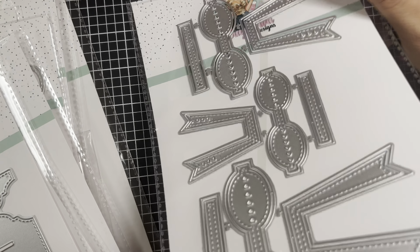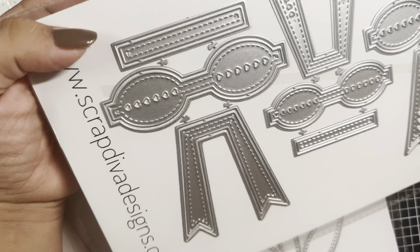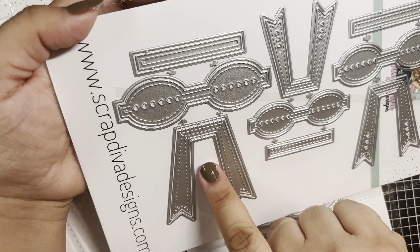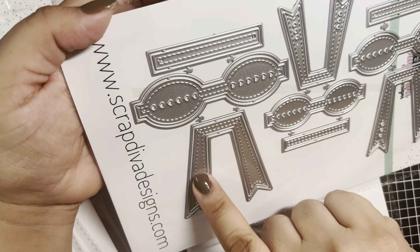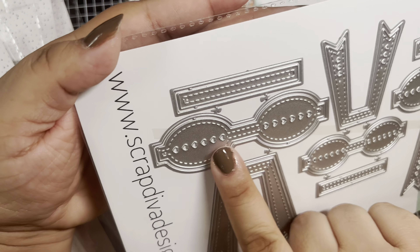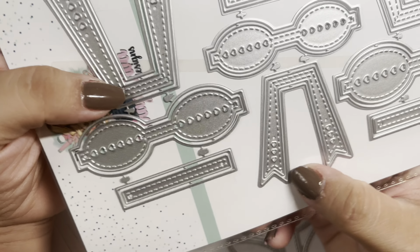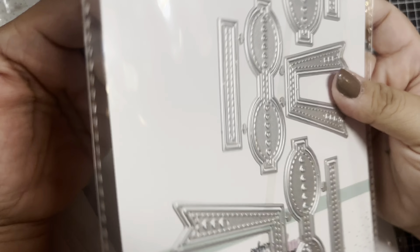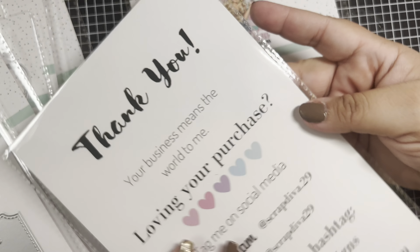This is another bow set and it is so cute — it's a three-piece bow set with a larger, a medium, and a small bow. They all have layering pieces with stitching, and the middles have hearts. The two smaller ones have little heart details on the tails as well. This is super cute — I cannot wait to make Easter bows with this one.